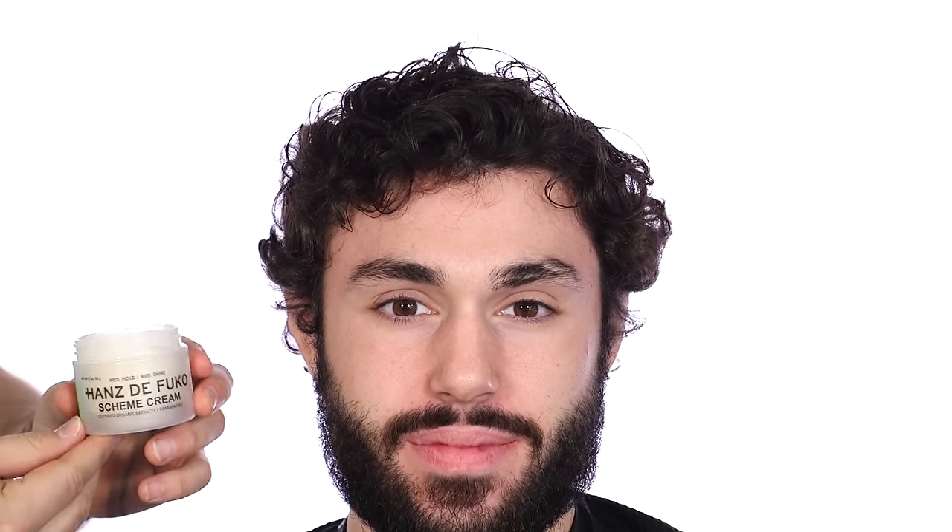A lot of you guys want to know how to deal with natural curl. Here's Scheme Cream, and I feel that creams work best on wavy, curly hair because you want a product that's going to work through the hair pretty easily. If you're using a paste, it's a lot more difficult to work through wavy or curly hair because there's so much hair and texture that you really want the product to be able to get worked through.